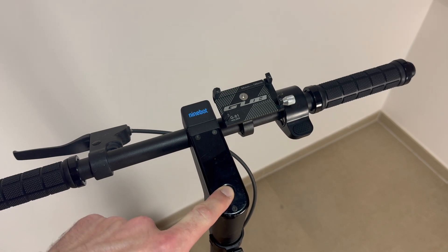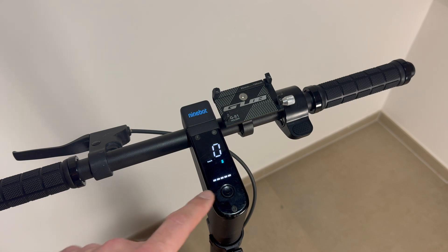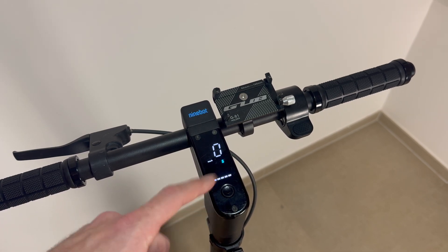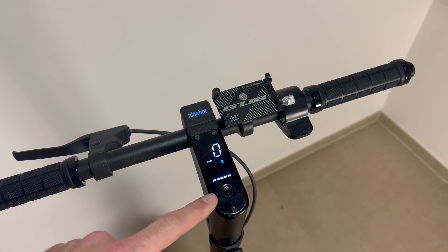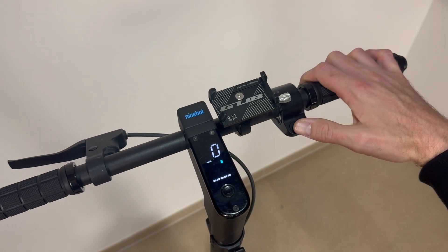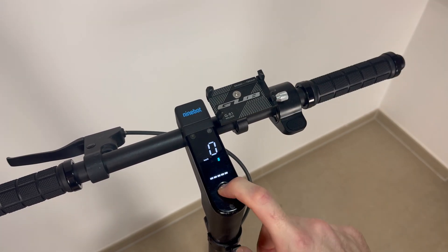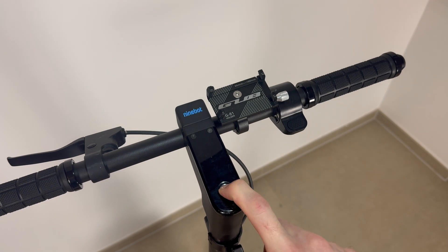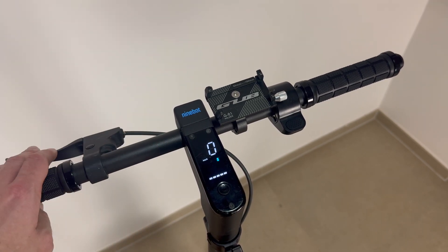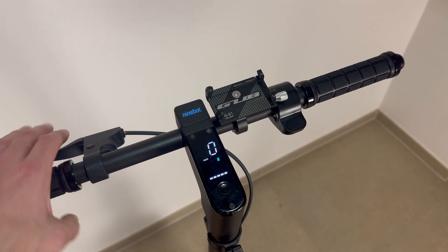Now we turn off the scooter and switch it back on. If the scooter doesn't start for some of you, just plug in the charger, wait a moment, then unplug it and the scooter will turn on. Now in original mode — I'll turn the wheel and you can see it shows 20 km/h. We switch off the scooter and enter the secret combination: eight times the brake, eight times the brake, eight times the throttle. You only have 60 seconds after starting the scooter to do this.